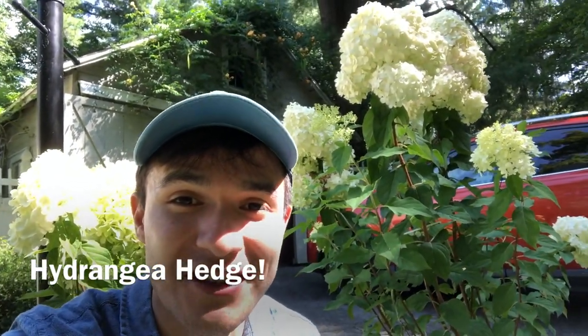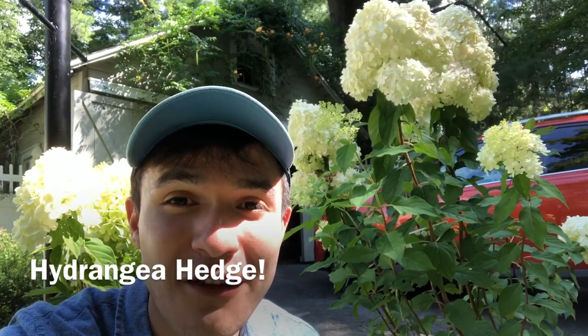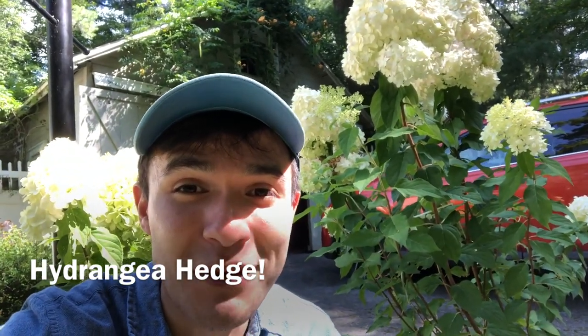Oh my gosh — just look at these hydrangeas that I just found! I am going to put a hedge along the front of our house. We will be that house with the hydrangea hedge. It's gonna be amazing; it's gonna look so, so nice.